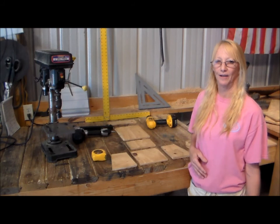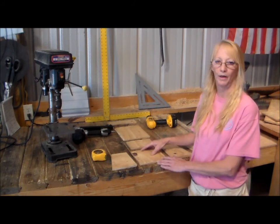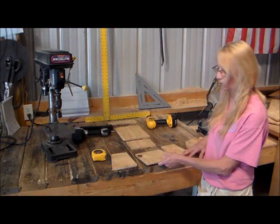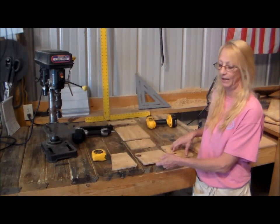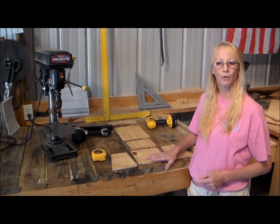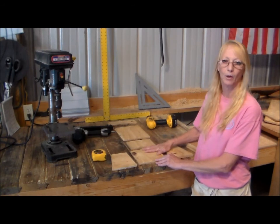Hi, my name is Ruthie. In my video I will show you how to build a birdhouse out of T1-11. As you can see, I've already pre-cut all the wood in the sizes that I need — one side is rough, one side is smooth. In the description I've listed the materials and measurements to build this birdhouse.